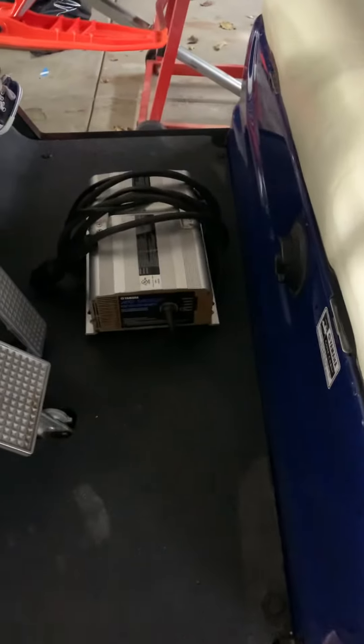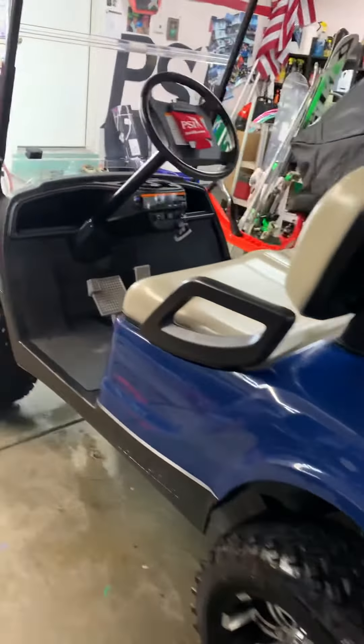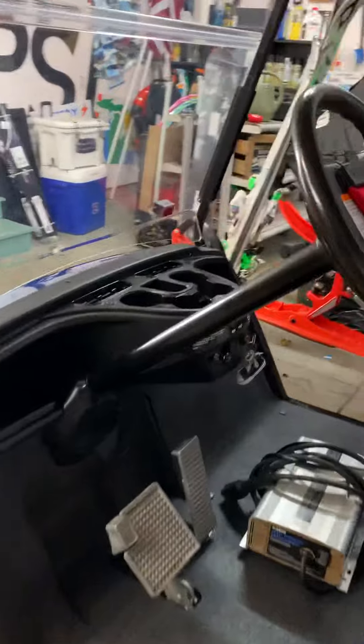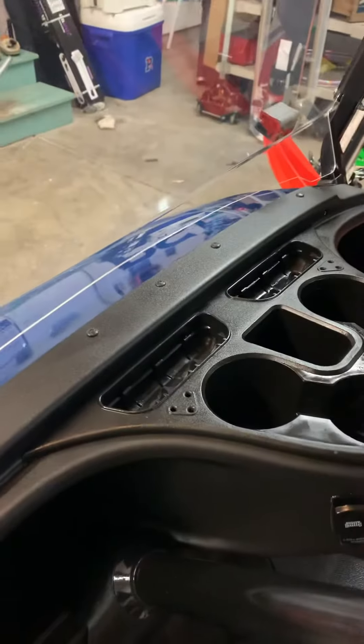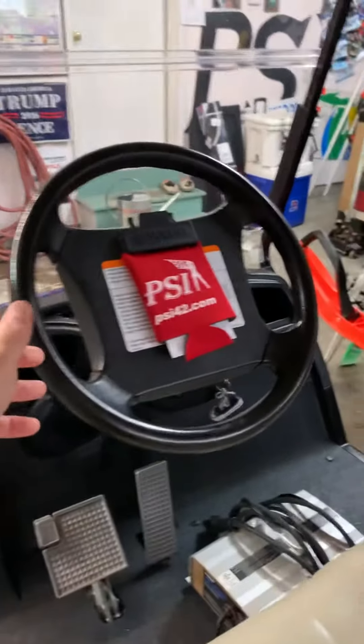The other thing I found is your charger was bad. I had an OEM Yamaha one here at the shop, so I went ahead and swapped out your bad one with that. I'll replace the one we have at the shop — but that gets you back to whole.